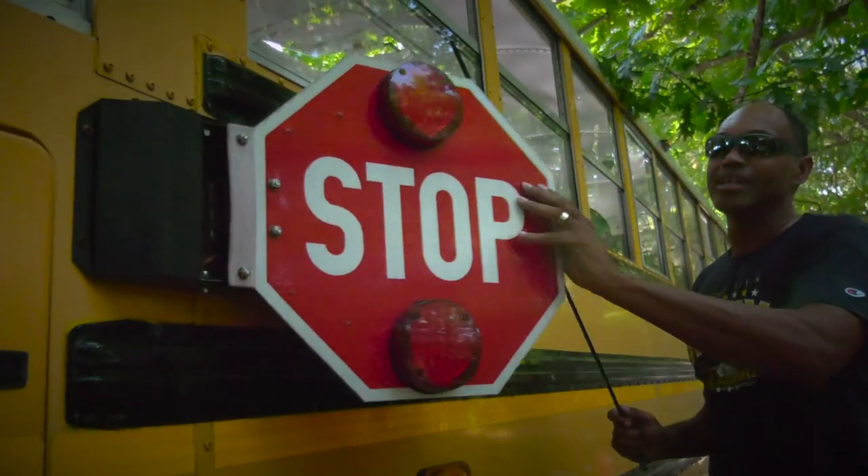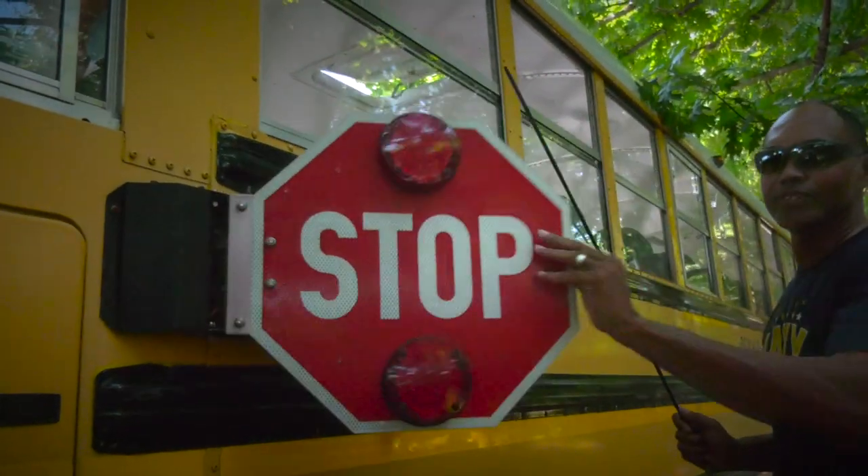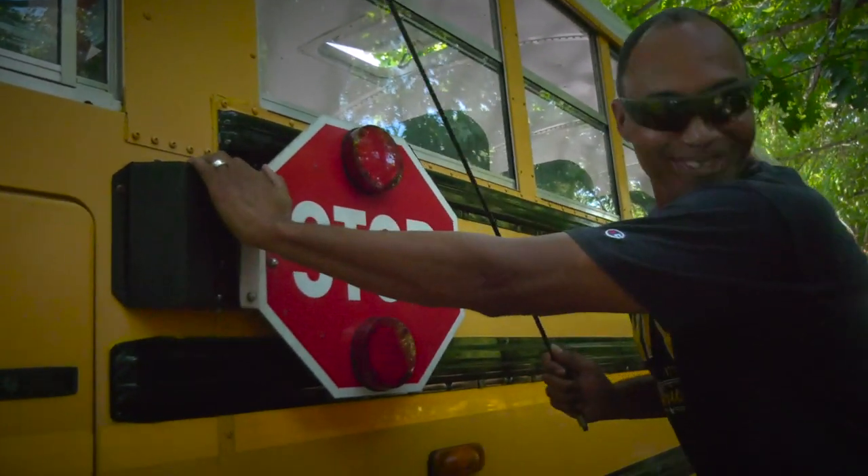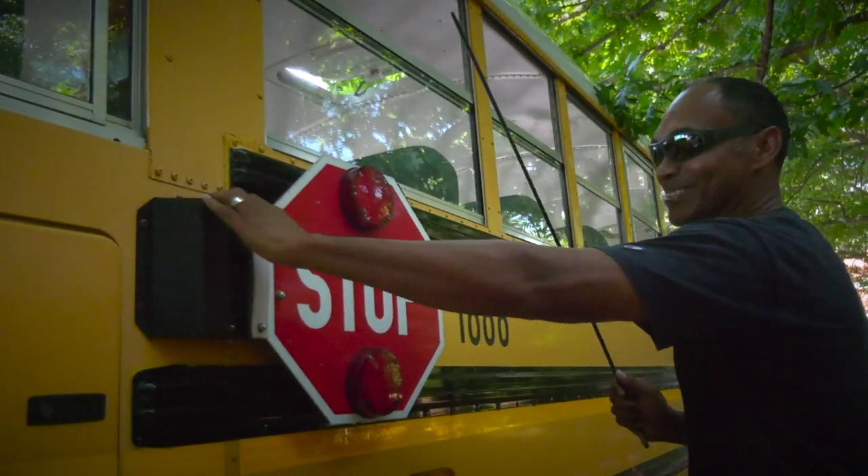To my stopper arm, and I'm going to check and make sure that it moves freely, that it's properly mounted and secured, not been cracked or broken — no damage.